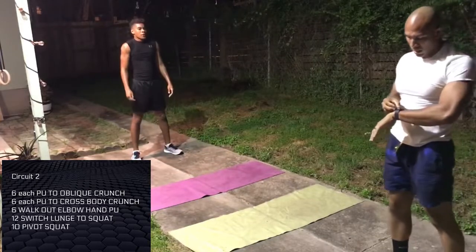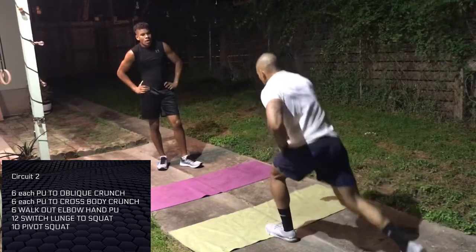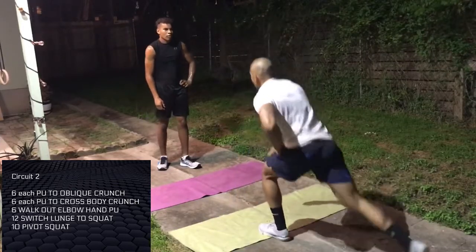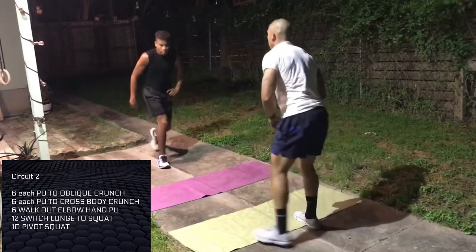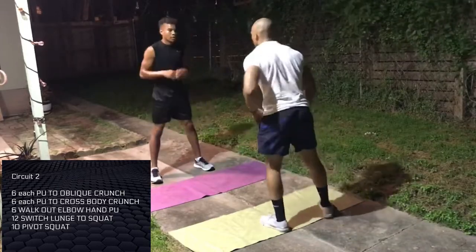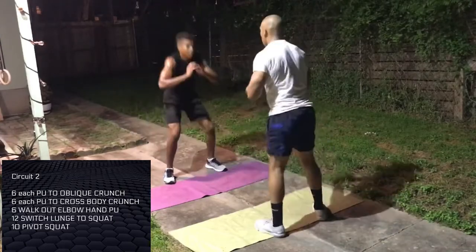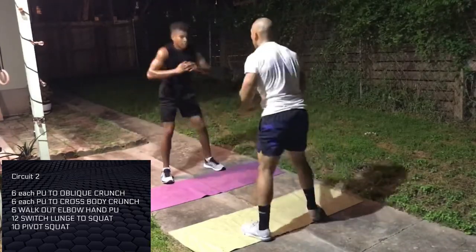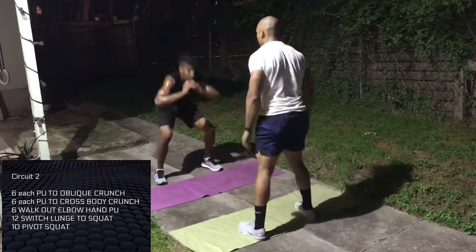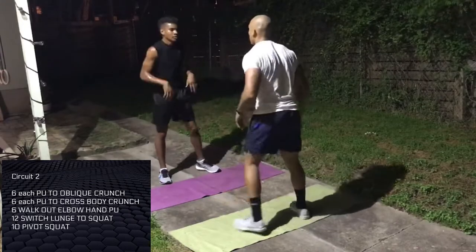We'll switch lunge to squat. I like reverse lunges because they don't hurt my knees as much — you might do forward lunges. There you go. One, two, squat. One, two, go. That's one.